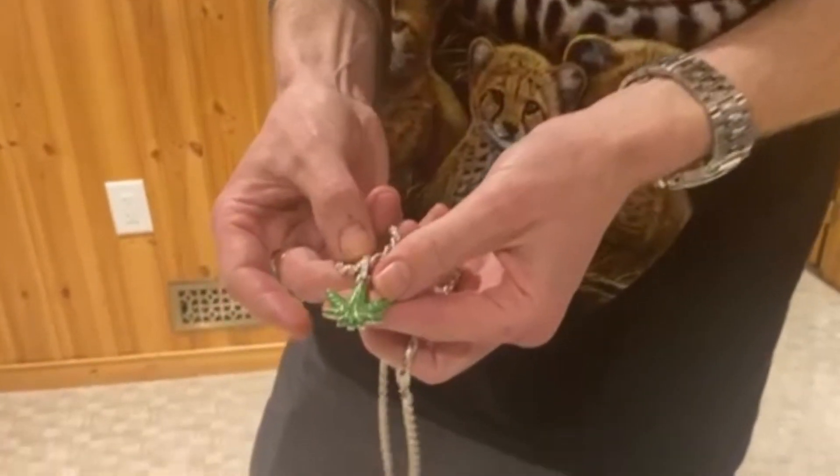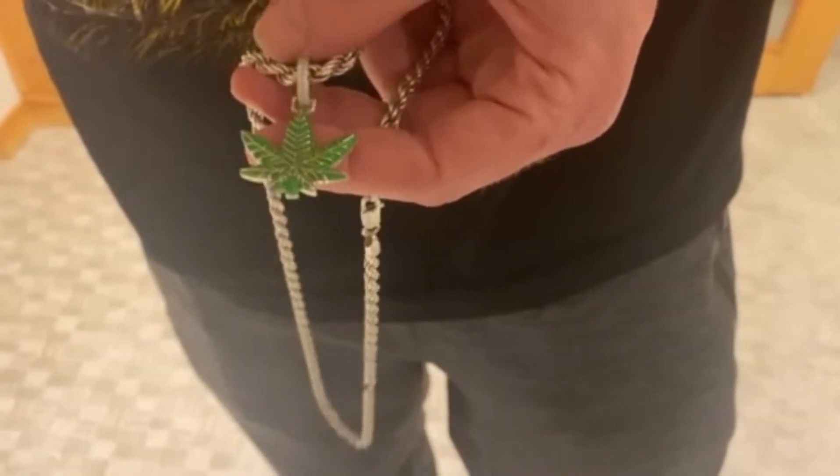You can see here this pendant has an icy bill — it's iced out. The enamel here is green enamel on the leaf, and I really like it. It does appear that there's been rhodium plating on here because of the shine on it — it's really nice.